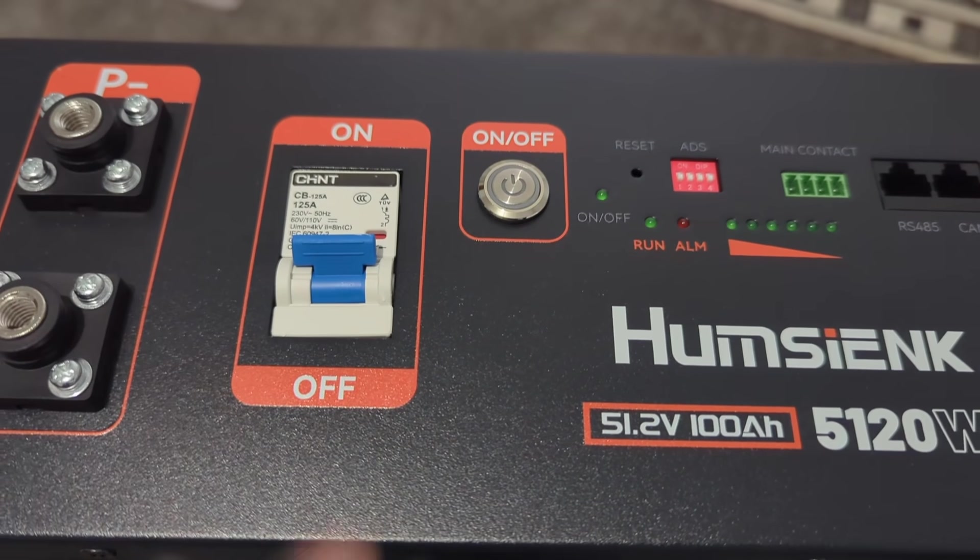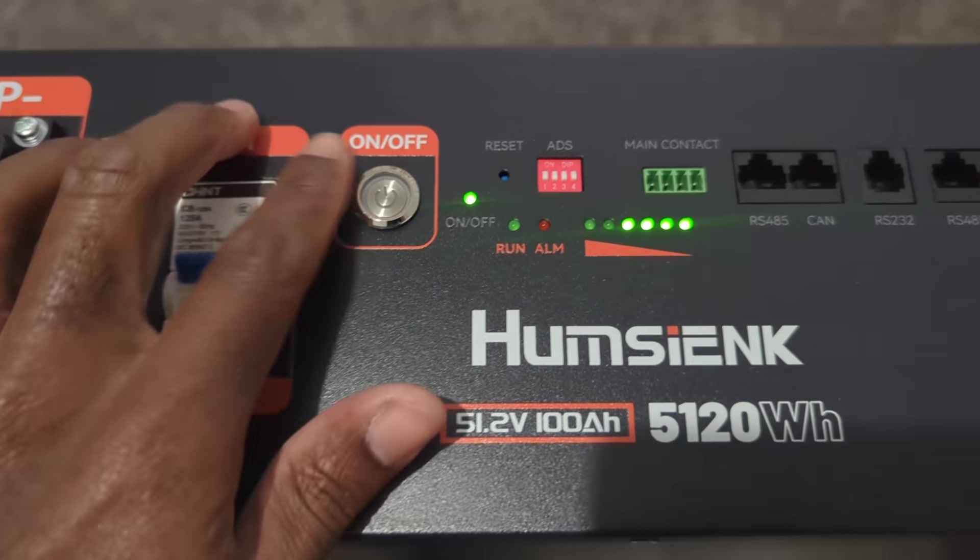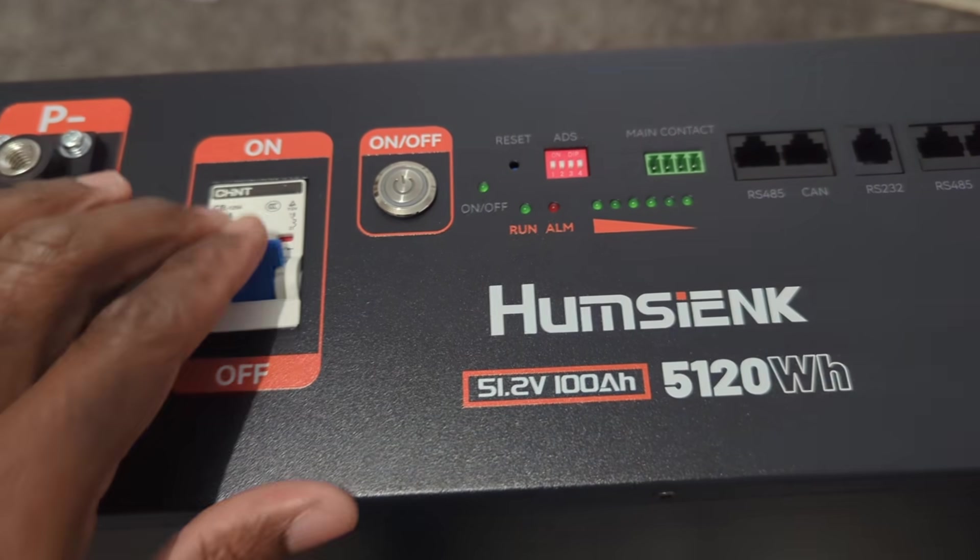To turn on the battery, I switch up the DC breaker then press the power button. Looks like it's working fine. Then I turn it off by reversing the process.